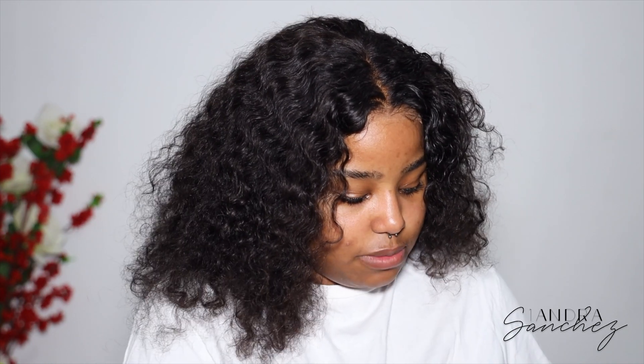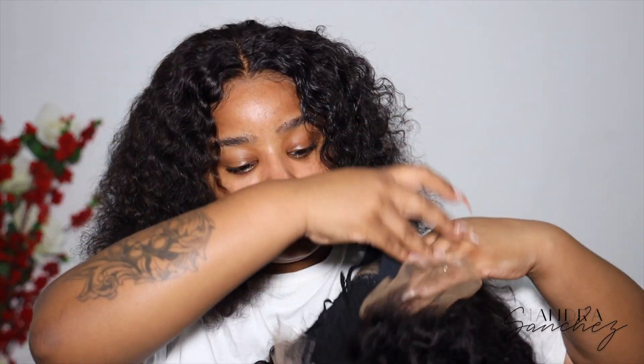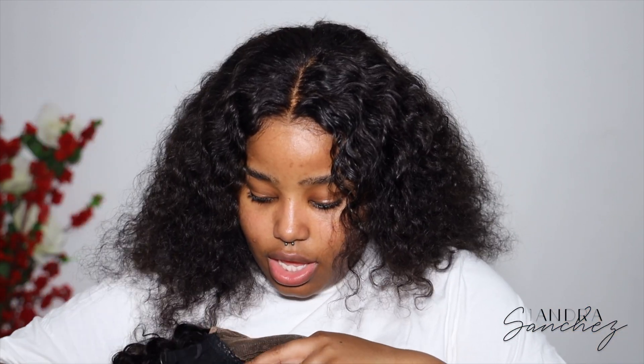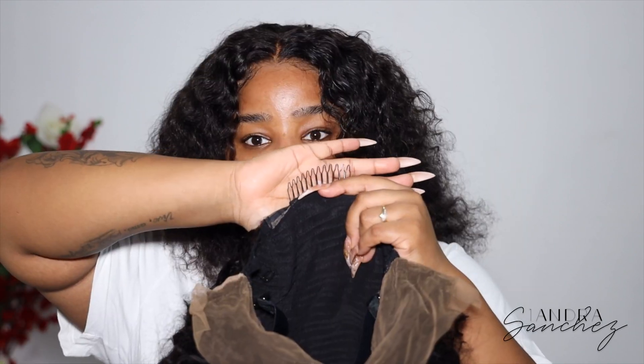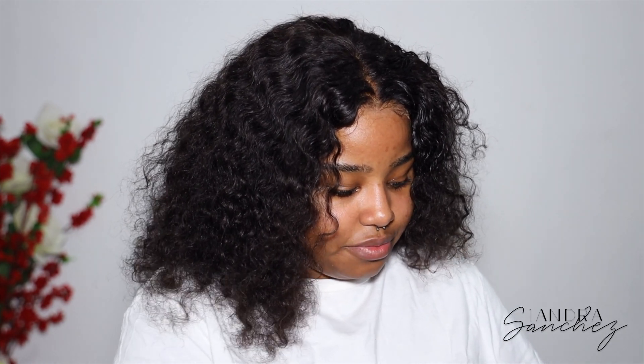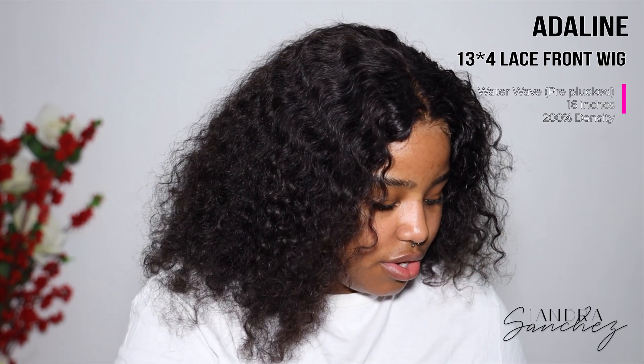The construction: it comes with added adjustable straps, which is great so I don't have to sew those on. It also has the regular adjustable straps, a comb in the back that's really wide, and one comb on each side plus one in the center. It's a lace front wig — I think it's a 13x6 or 13x4. I'll have all the specs on screen.